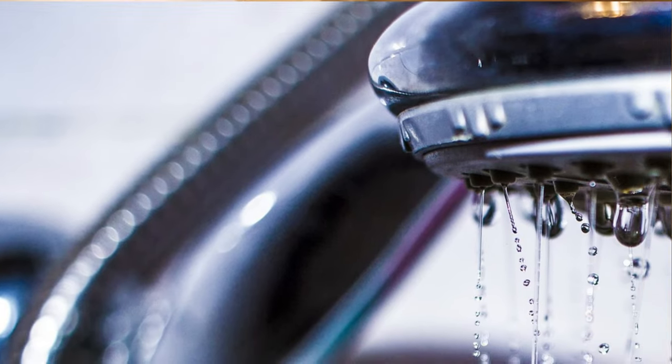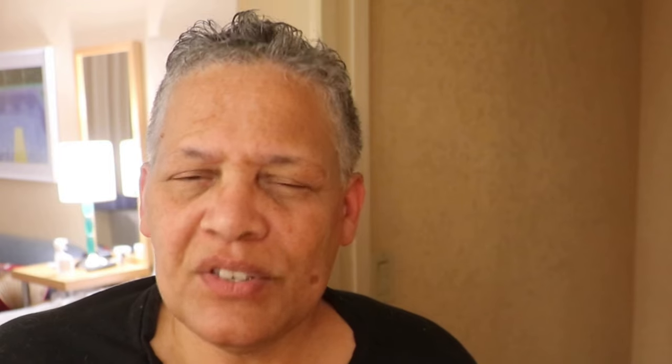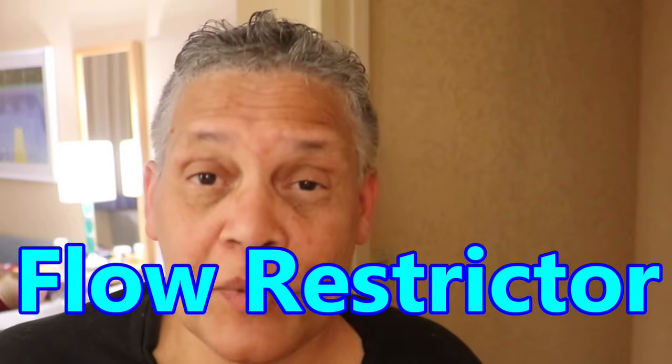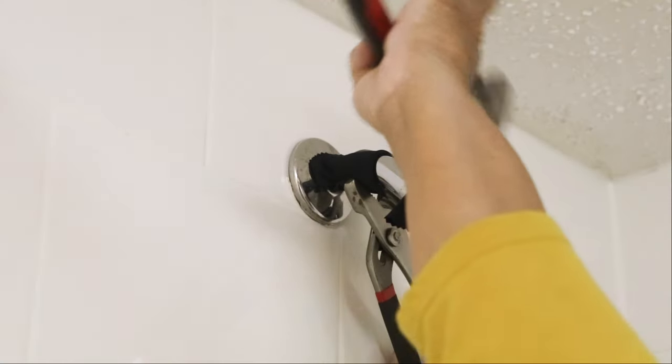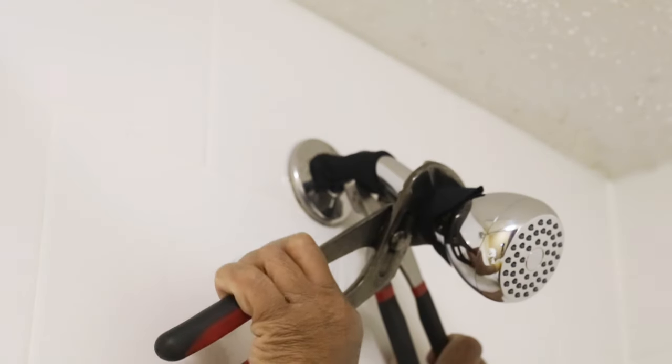I was talking about a hidden part in a shower head that may be responsible for your low water pressure. And what it's called is a flow restrictor. I'm taking off the shower head to show you just how easy it is to get to the flow restrictor and what it looks like.